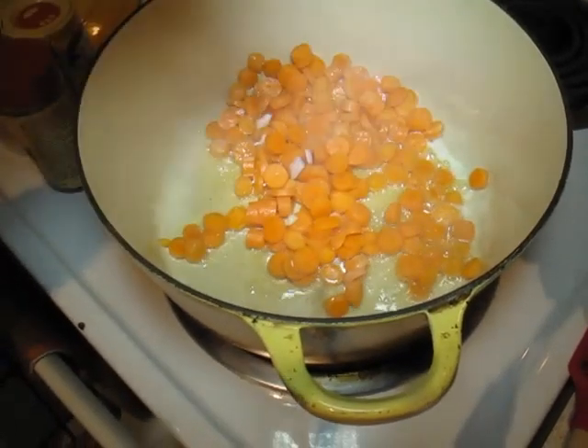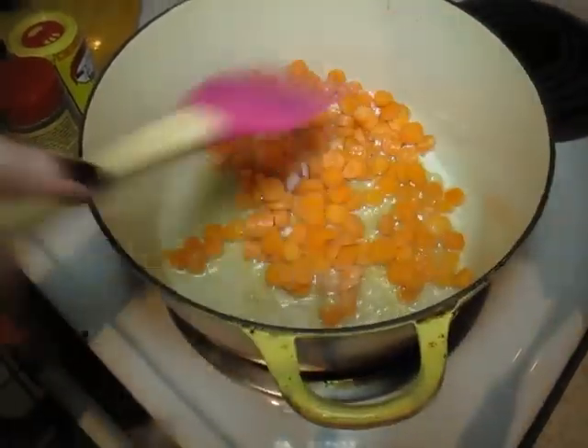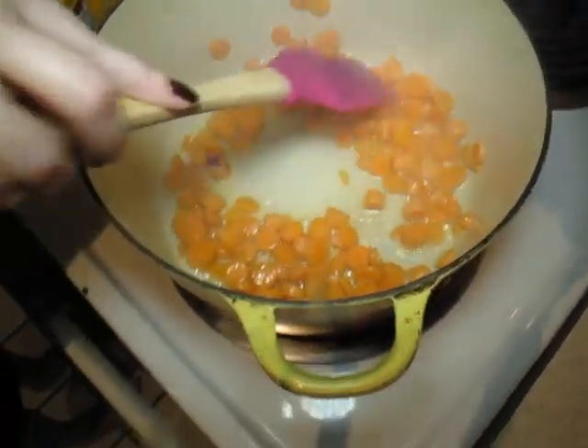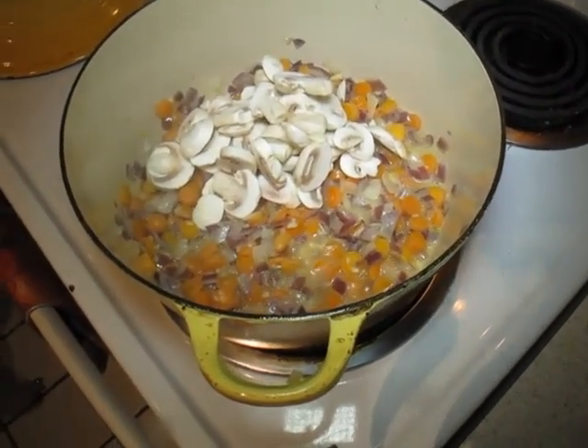We're going to start off heating a little bit of oil inside of a Dutch oven or a heavy bottom pan. We're going to add some carrots to this and soften these up a little bit. Once those have cooked for about a minute or two, we're going to add a little bit of onion and a little bit of garlic to this. Then we're going to add some mushrooms to the mix.